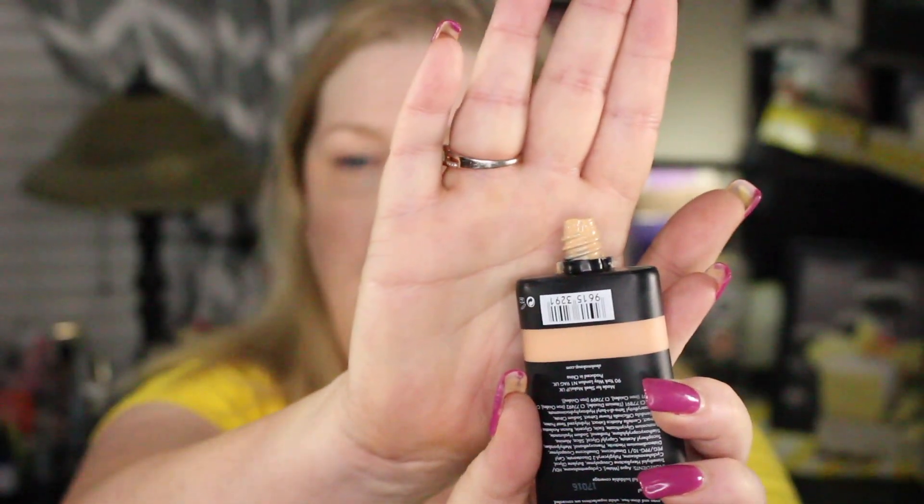You get one fluid ounce of this, which is pretty common. It's a squeeze tube — and here's what I don't like: I opened it once to test the color and then tried again to mix in the Manic Panic, and look what this tube does — it's just a horrible, gobby, icky, yucky mess. You have to be very careful with it; it's more on the runny side.